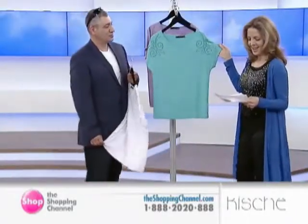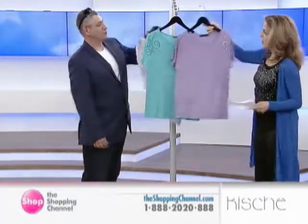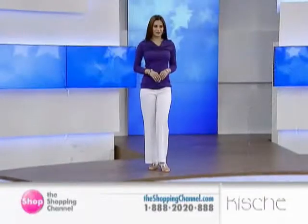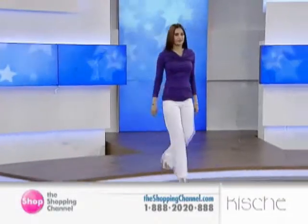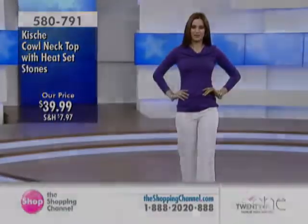5% spandex. We're currently offering the aqua, the lilac, and the white. I could see that yachting on the boat. It's non-sheer, easy maintenance, and very, very smart.